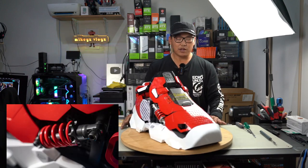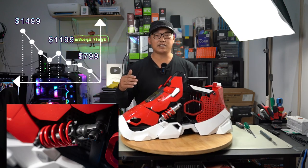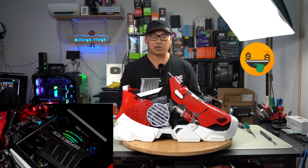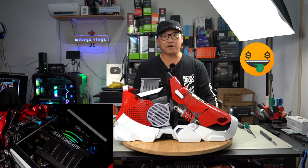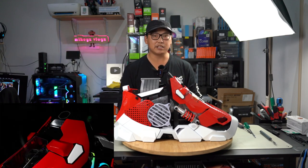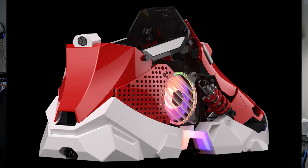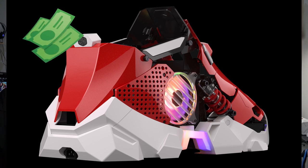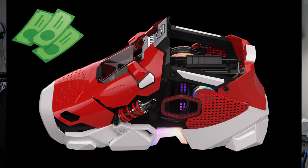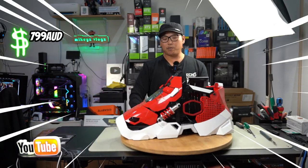I wasn't willing to pay over a thousand dollars for a PC case like this, so the minute I saw it on special — from $1,499 down to $799 — I jumped on it. It just wasn't justifiable to spend over a thousand dollars on a PC case like this, especially being a Mini-ITX. I get that it is very rare, very unique, and the design is far from anything you've ever seen before, but I couldn't justify spending that money when it can only fit so much into it.